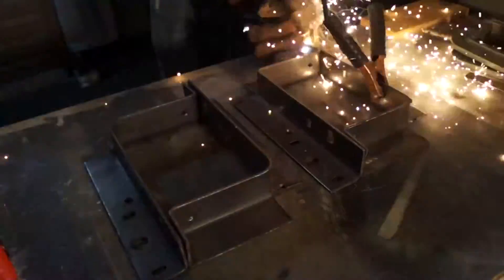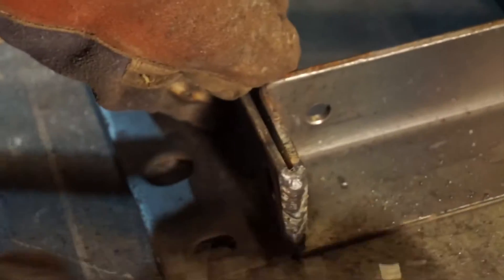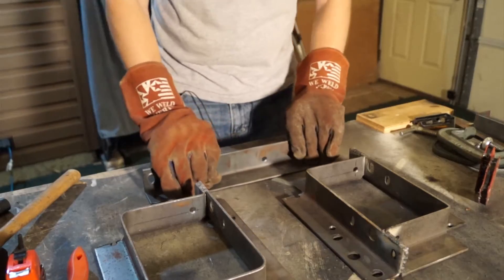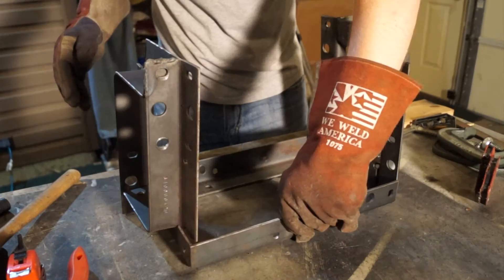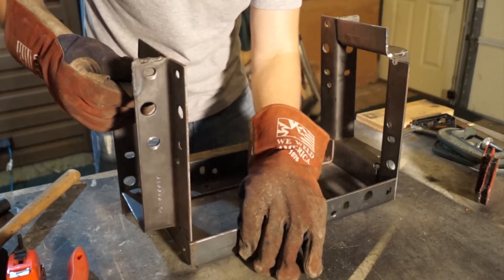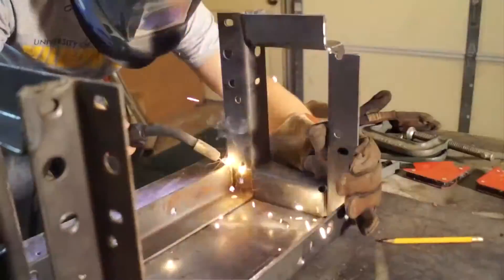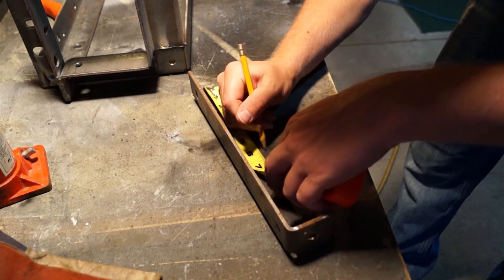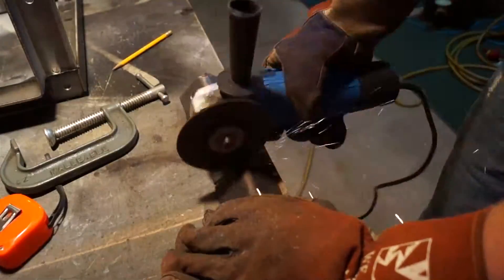Once I had those four pieces cut, I could weld them together. Now that I have the two rectangles made, I just need two more pieces to stretch along the bottom and connect the two. Then I needed to cut two pieces to stretch the other way along the bottom and act as a platform for a bottle jack.